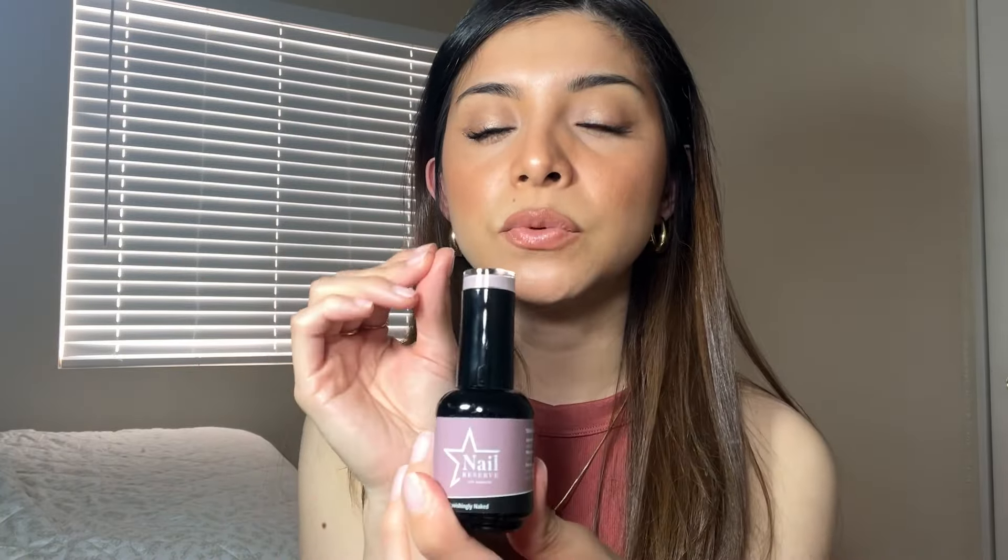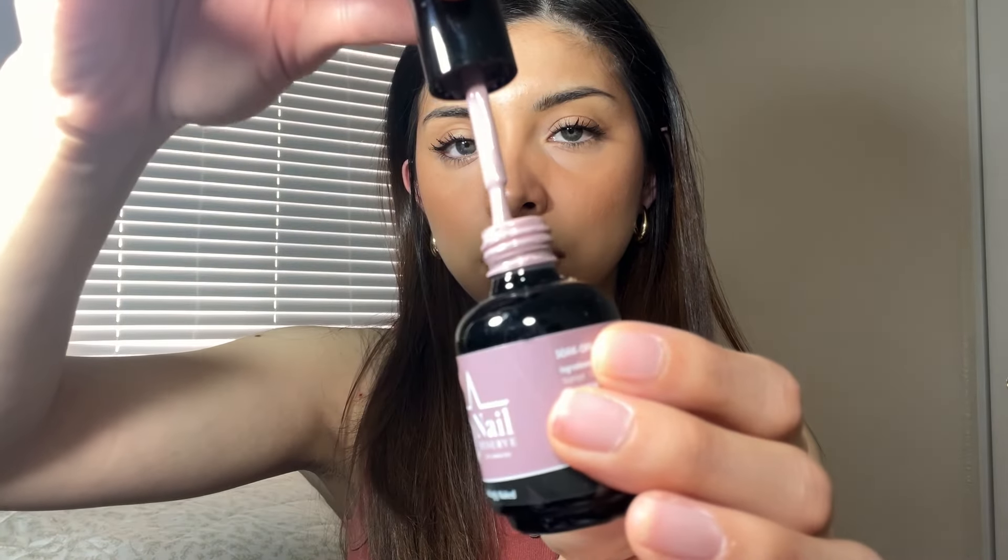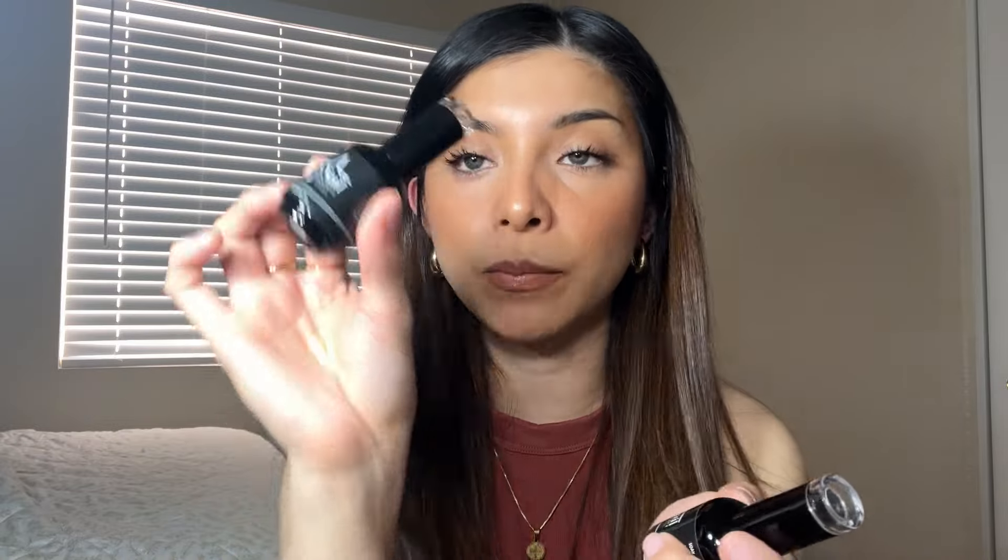They sent me an extra one, so I got Officially Naked. This one is more in between gray and purple mixed together — it's very beautiful. It comes with the starter kit: you get a top coat and a base coat. These are very important to have if you're using gel nail polish, and they are so long lasting.